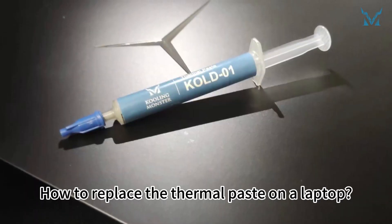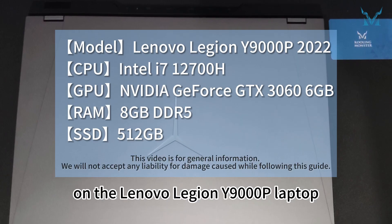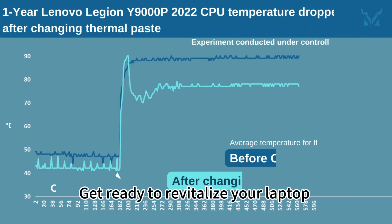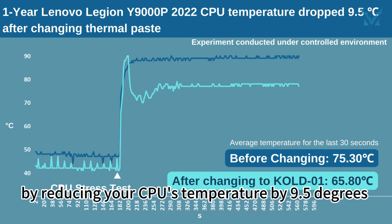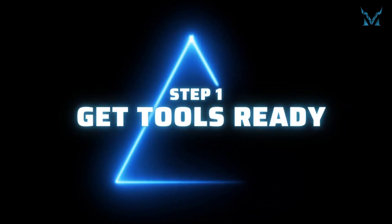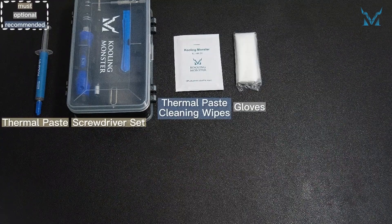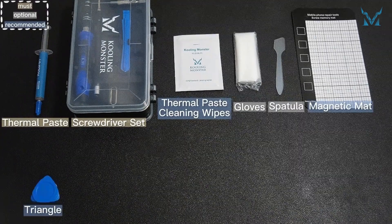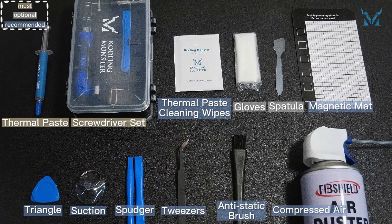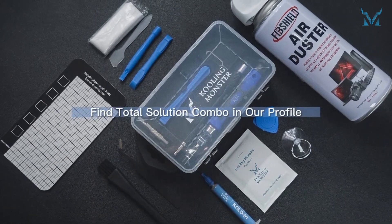Today, let's replace the thermal paste on the Lenovo Legion Y9000P laptop, as our followers have requested. Get ready to revitalize your laptop by reducing your CPU's temperature by 9.5 degrees Celsius in just six easy steps. Step one: get tools ready. Many tools are needed to replace the laptop's thermal paste. Apart from the thermal paste and thermal paste cleaning wipes, some gadgets can help you disassemble the laptop much more easily. If you don't want to buy them separately, you can find our total solution combo in our profile.